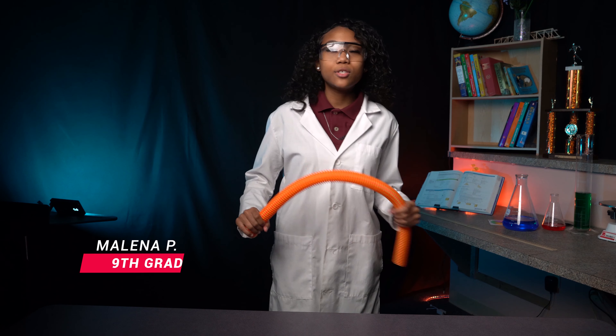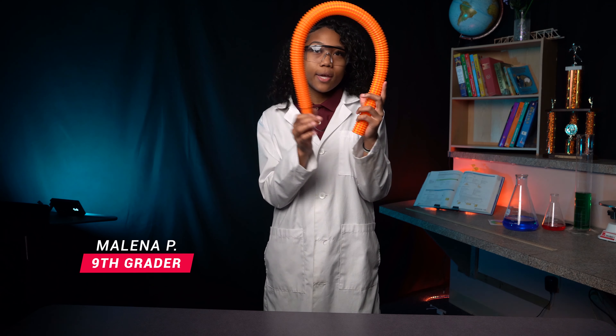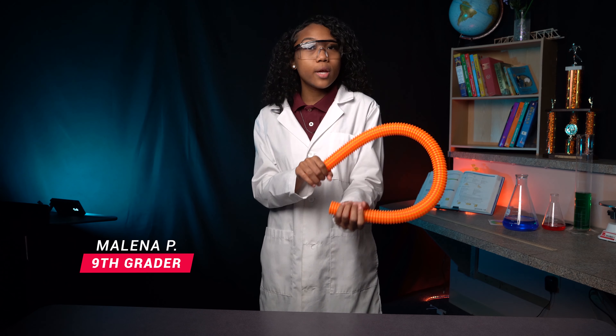Hi, my name is Melina. Today I'm going to show you how to use a twirling tube. As you can see, I have a twirling tube in my hand right now and I'm going to demonstrate how it works.